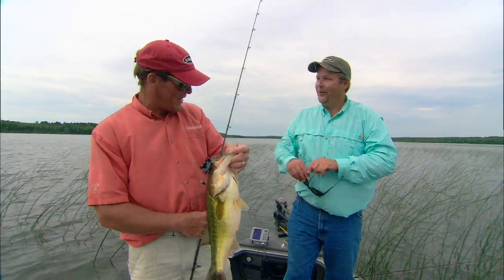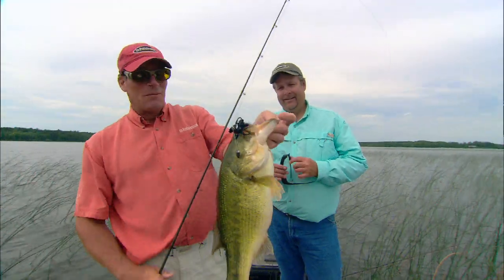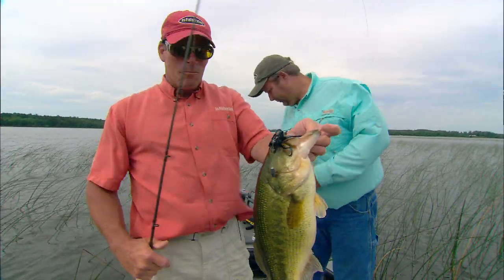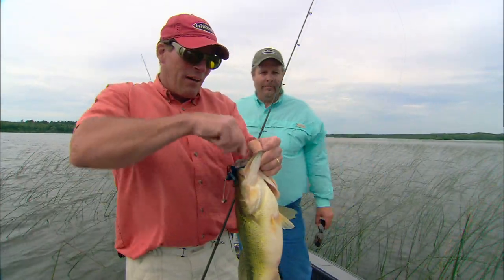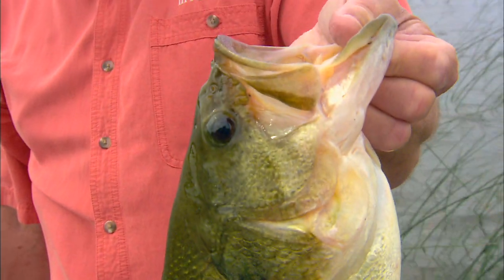Really interesting — I'll tell you what folks, it's a good combination: shallow cover, heavy tackle, braided line, and give these Trocar hooks a shot. They're awesomely sharp — they'll hook these big old fish toe-to-toe in heavy cover.